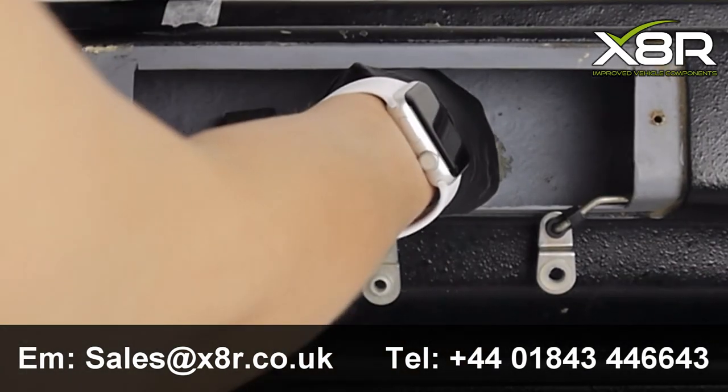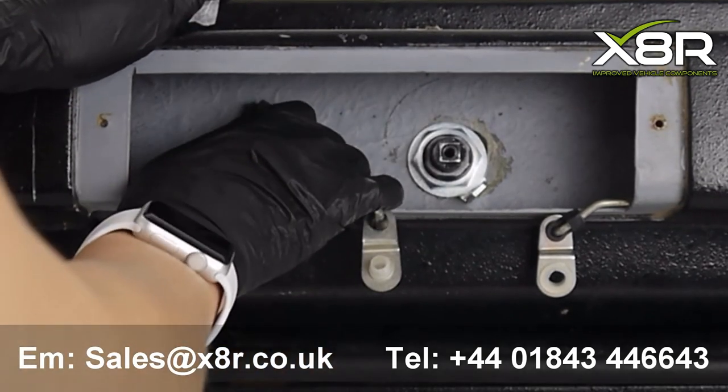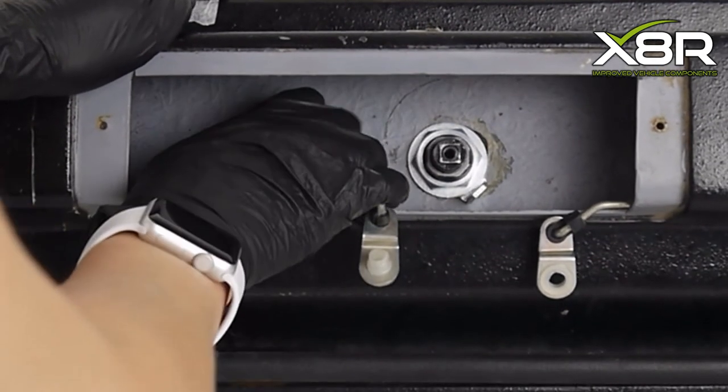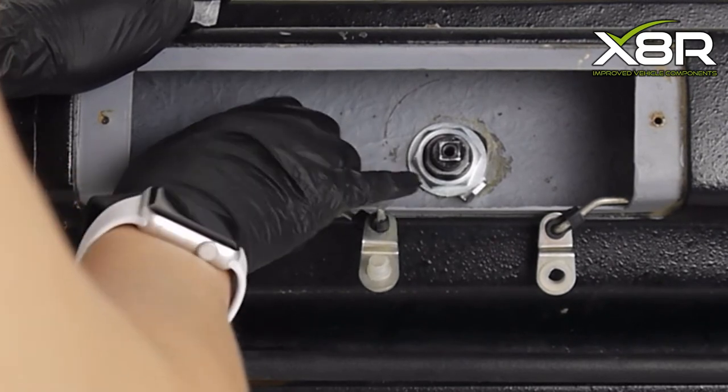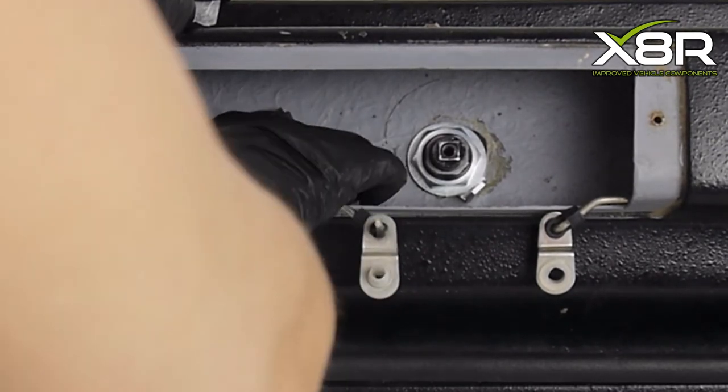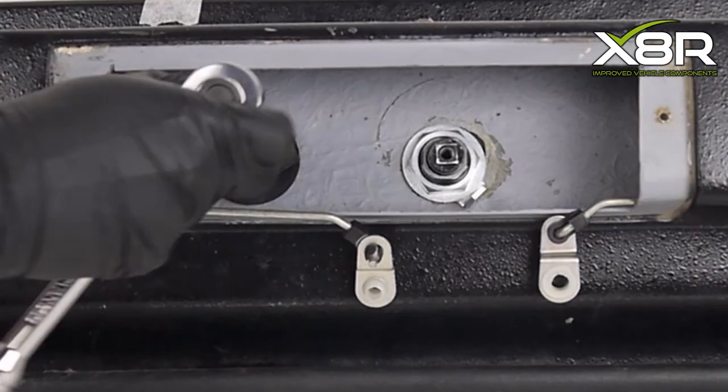Install the new round gasket, washer, and 10 millimetre bolt onto the outside of the handle. We also had to use the foam pad that was originally on the handle. First tighten it by hand and then go in with the socket and ratchet set.